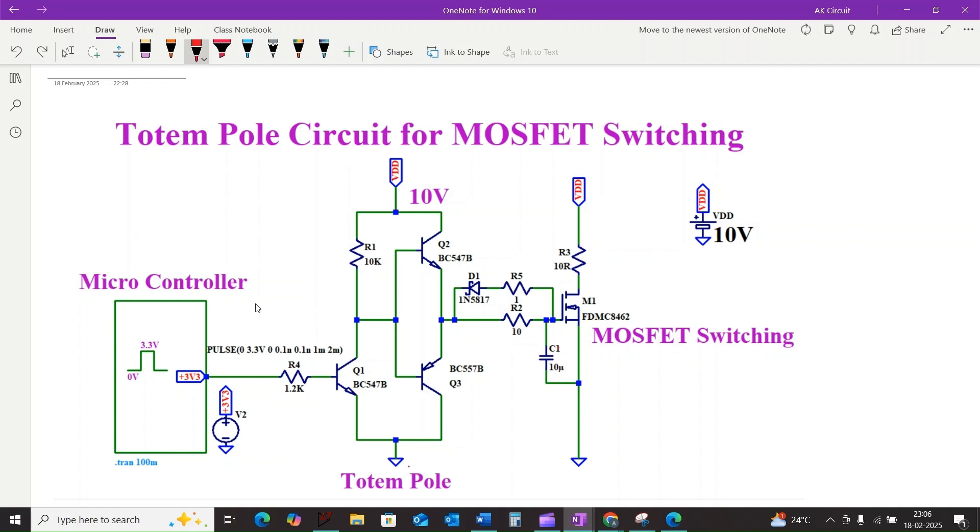Let's go a bit deeper into the process. When our microcontroller outputs 3.3 volts, current flows through resistor R4 and turns on transistor Q1. Once Q1 turns on, the collector terminal of Q1 drops to approximately 0 volts.